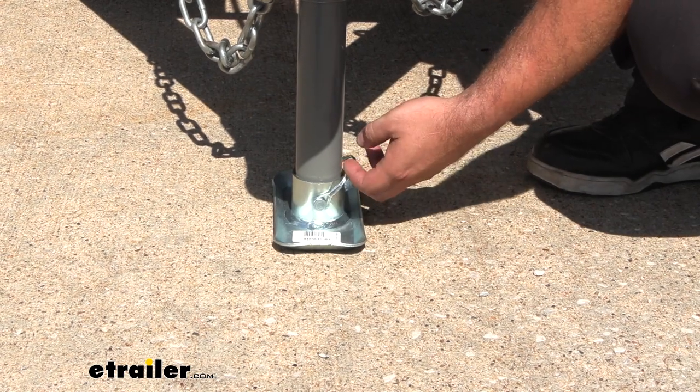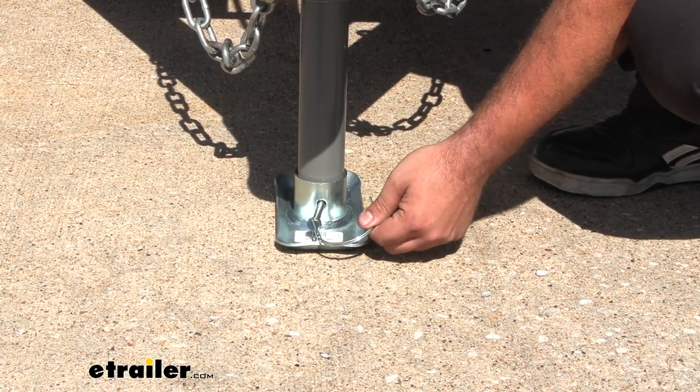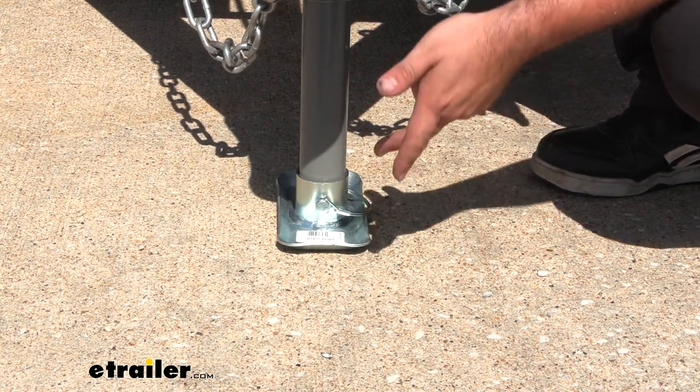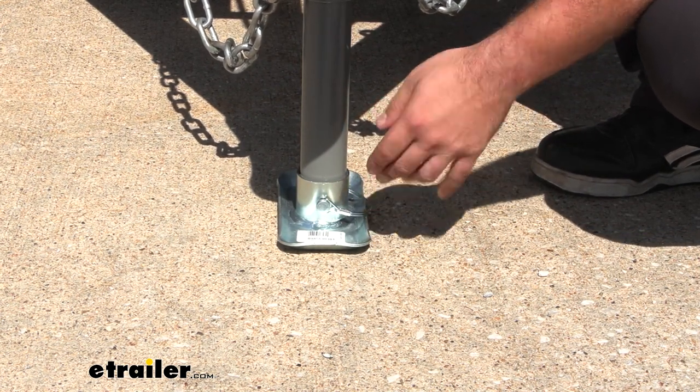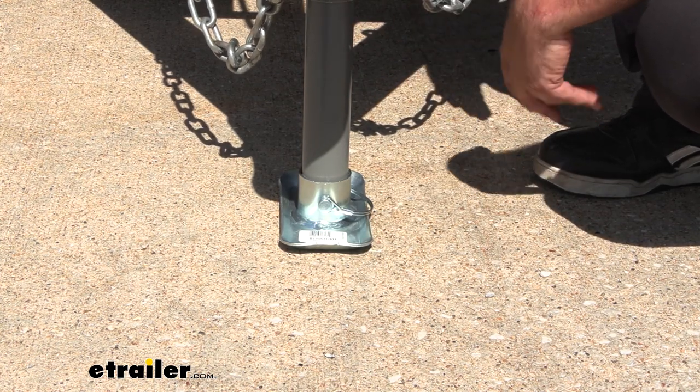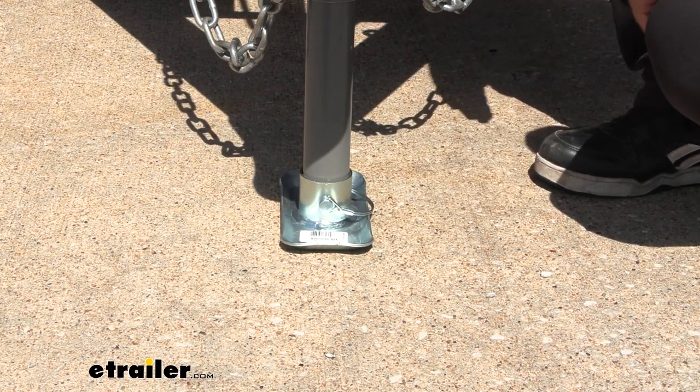It does come with this pin, and it's pretty nice that it has a little snap here. You can just pass that through, snap this in place, and that way it's not going to fall off. That's going to allow you to take this off if you ever replace your jack or if you want to swap to one of those different applications of a drop leg or wheel — it's easily done.